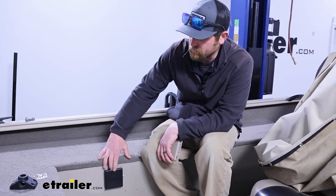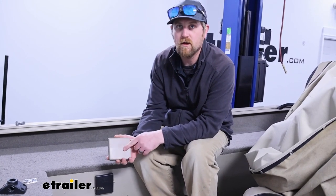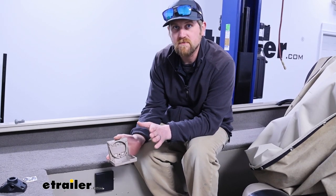The Optronics cupholder we're looking at is only going to be available in black. If you're dead set on having a different color, we do carry JR Products cupholders as well, which come in several different colors — black, gray, white, and tan. So that's always an option if you're looking for something that'll match exactly how you want.